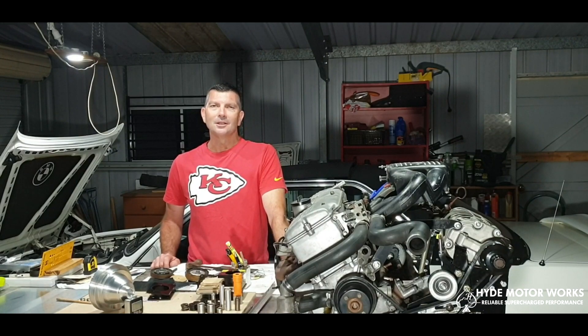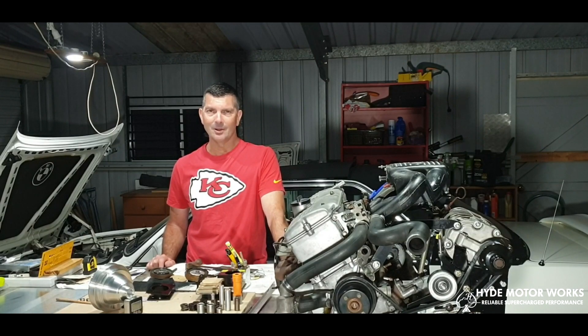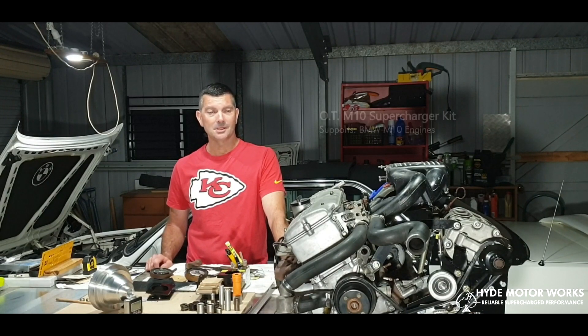I've designed a bracket system that holds a supercharger to supercharge the BMW M10 engine, and in collaboration with Hyde Motorworks — let's have a look at it.